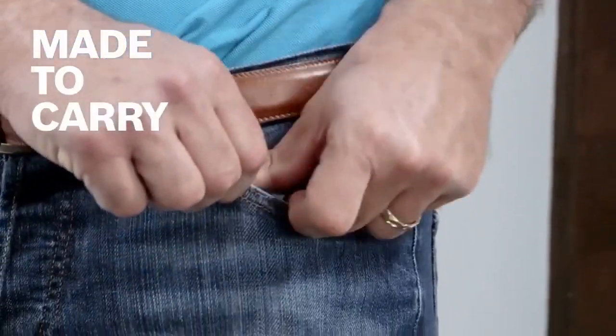Its compact size design was made to carry in your pocket or tool belt. It's great for contractors, painters, drywallers, estimators, interior designers, or real estate agents.